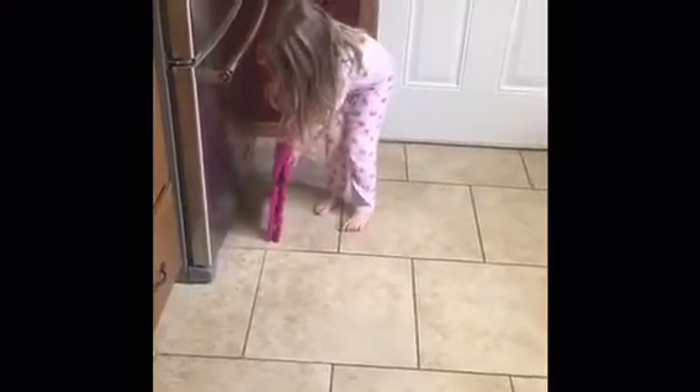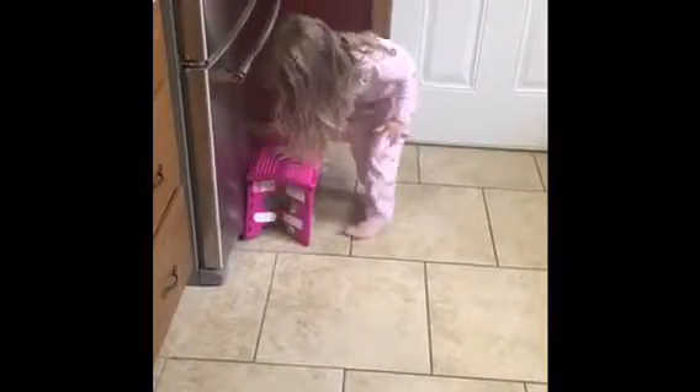My jello was in the refrigerator — did it stay in overnight? You want to go get it? Got it, it looks squishy!